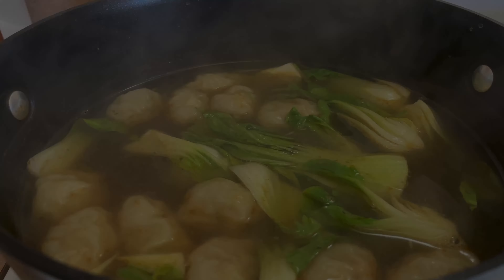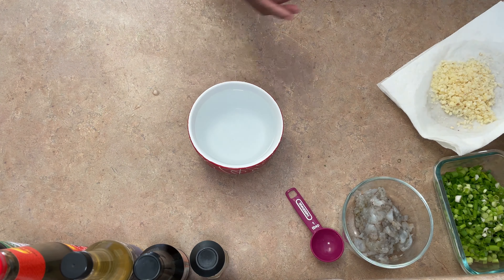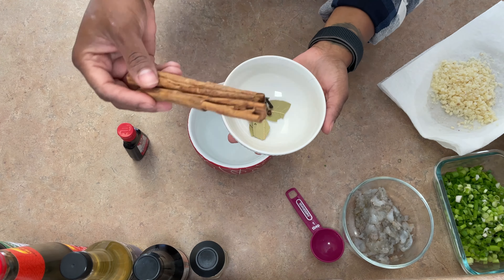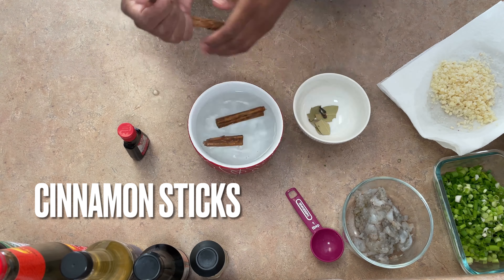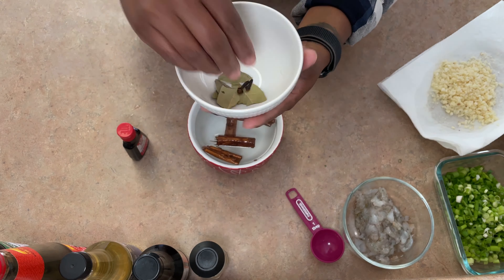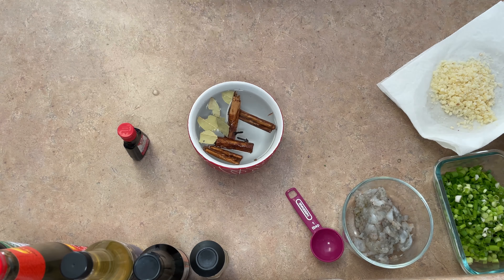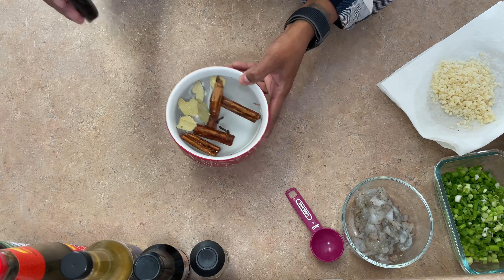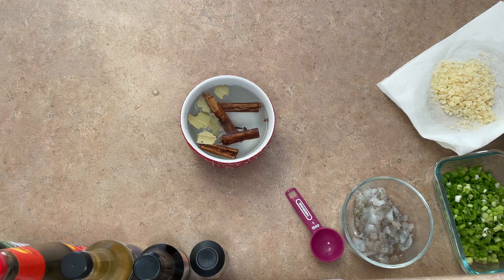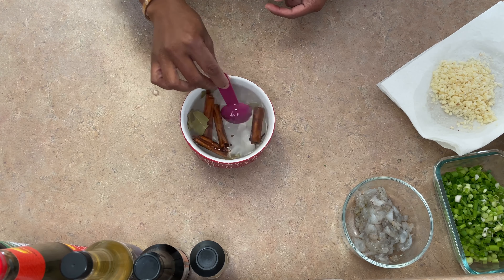Hey everyone, welcome to my channel! If it's your first time here, my name is Shenan Doa. In today's video we are going to be making wonton soup. I was inspired to make this dish by a video I saw on YouTube that had 1.8 million views — that is a ton. So I wanted to recreate it, and if you're interested to see how I make this wonton soup, go ahead and keep on watching. As you can see here we have all of our aromatics.